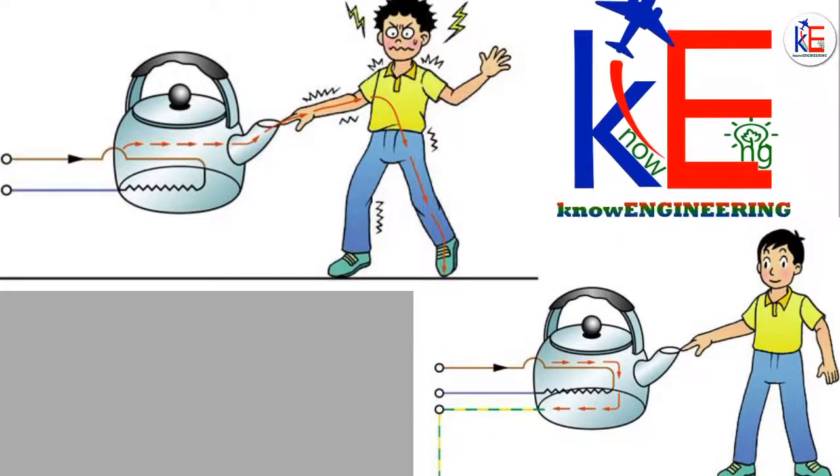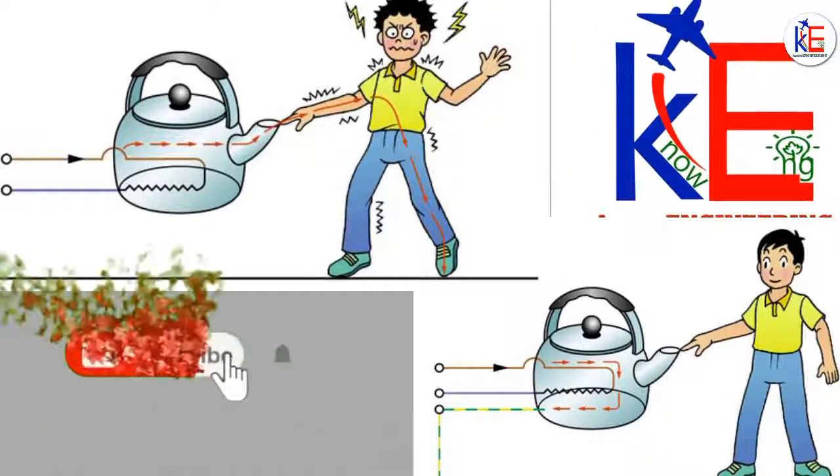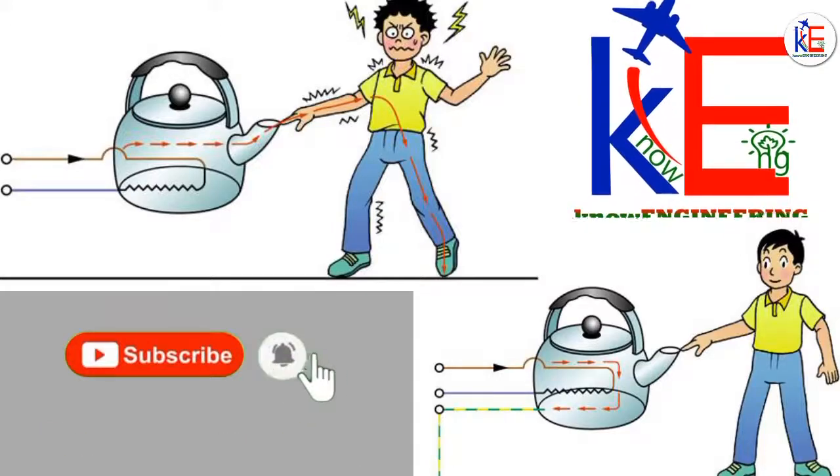So you see another intelligent way engineers came up with a solution for the electrocution problem. This is new engineering. Thank you very much for watching the video. Please like and subscribe. See you next time in another video, bye.